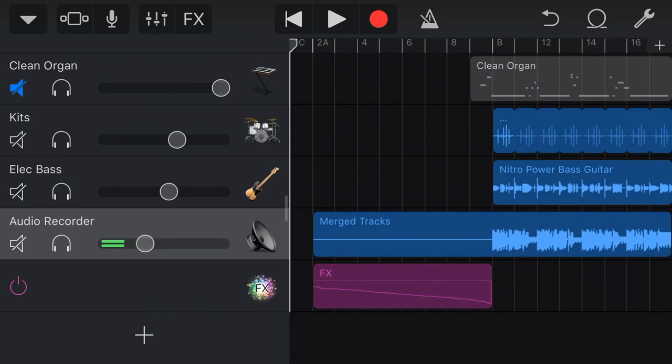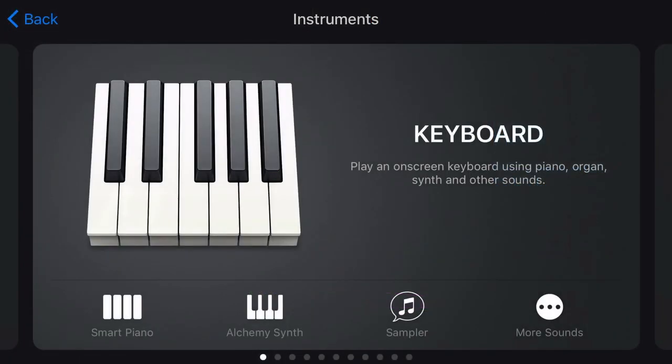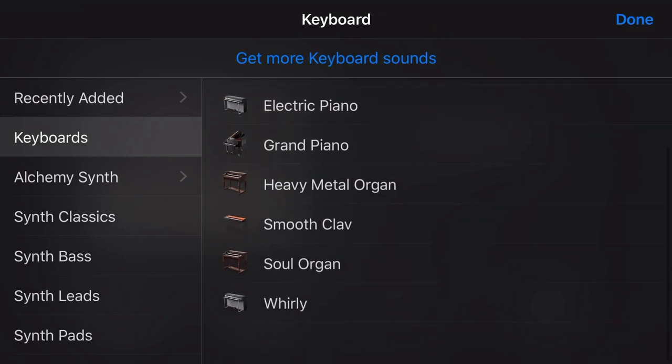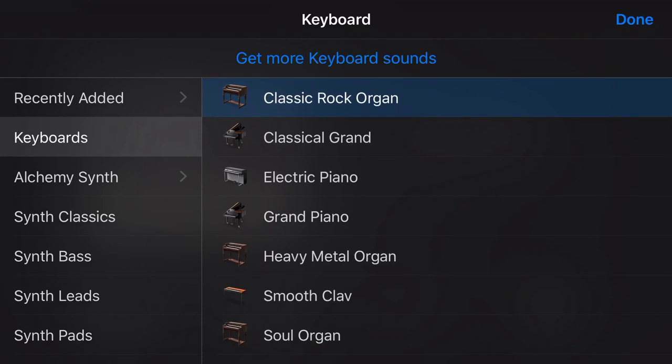We're back in GarageBand here. Now to select an organ, we tap on the plus icon here and in our keyboard, we go to more sounds and then we're in keyboards. Now with three types of organs, we have the classic rock, the heavy metal and the soul organ. They all work in similar ways. We're going to go with the classic rock organ here today.